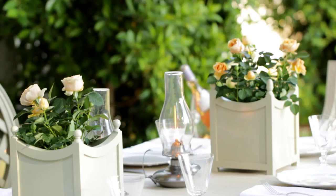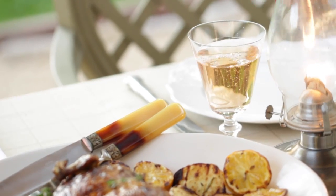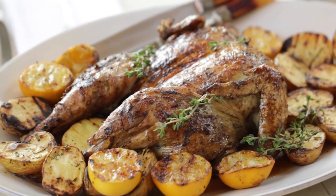Hey guys, we are continuing our grilled summer dinner party and if you missed last week you can get caught up by clicking the annotation where I'll show you how to make the first part of this menu — my grilled lemon thyme chicken with rosemary potatoes.